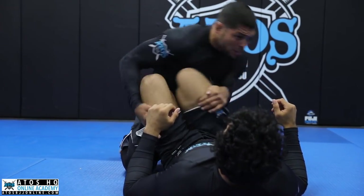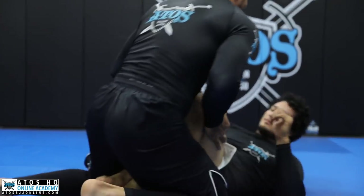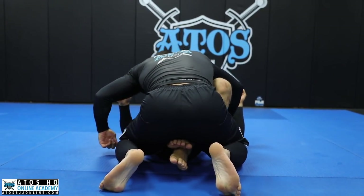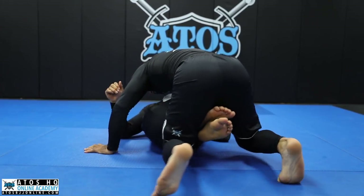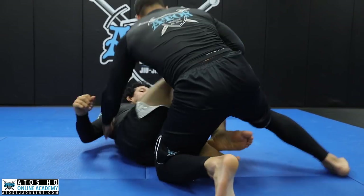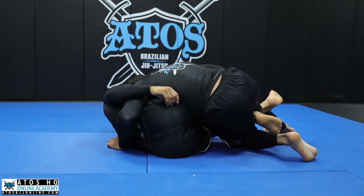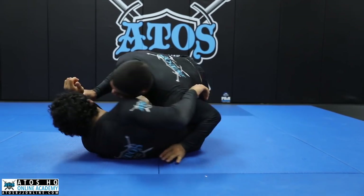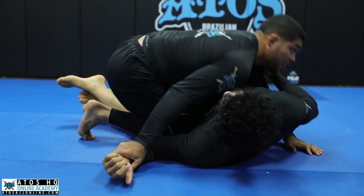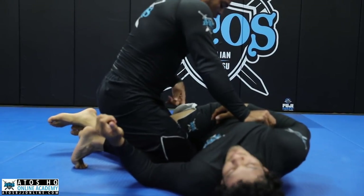I'm going to choose one side — smash, smash. You see that I move my leg when I walk to the side. Pay attention to this knee: I don't stay with this left knee here — I go with my knee close to the other knee, all the way to the other side. Once I'm here, I'm going to control his wrist just to prevent him from framing me. Now I trap the top leg. I can cover both legs if I want to.